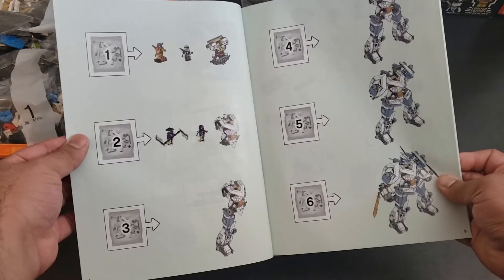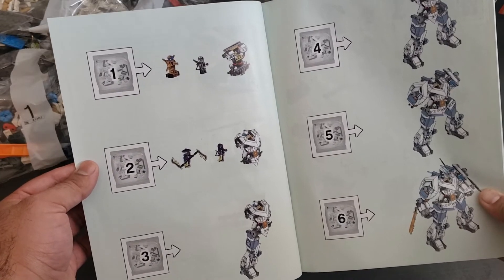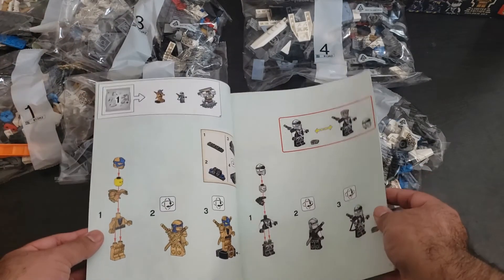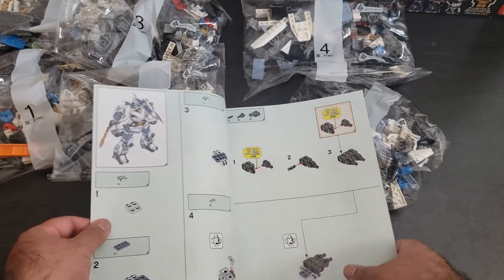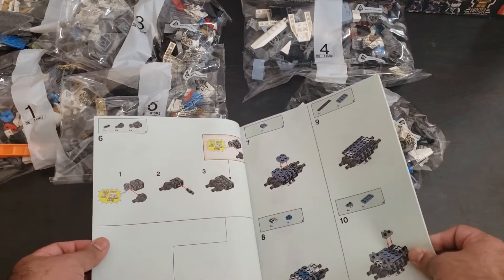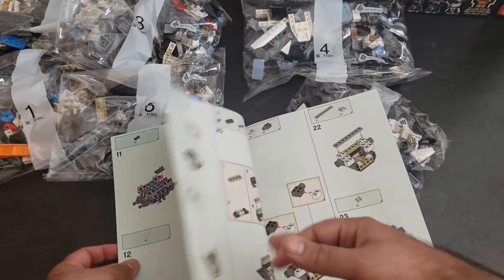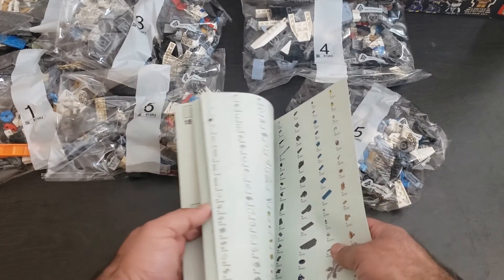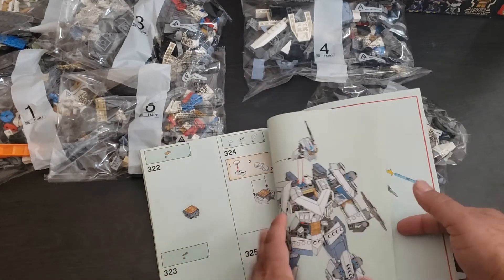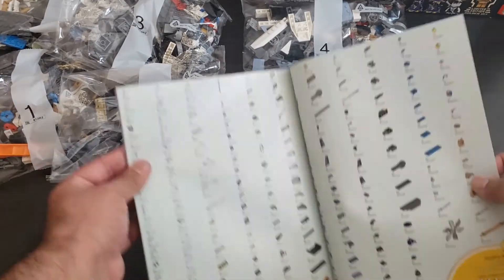There are our build stages — we got six total build stages. In the first two bags we get the minifigures. I love the minifigures; the ninja theme is great, very colorful sets full of cool vehicles and things from the TV show. Looking forward to building this — there are 327 steps, pretty good. Here's the parts used; a decent amount of parts.